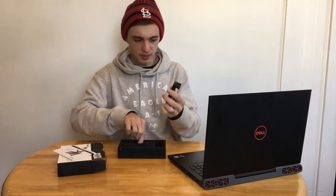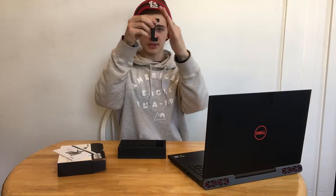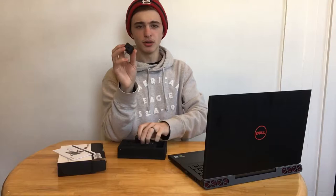This is the actual holder. It has these grooves right here so your phone won't slide out. The phone holder I have right now does not have these little grooves, so my phone's constantly trying to slide back. But with the grooves, it will stay in there straight up and down.